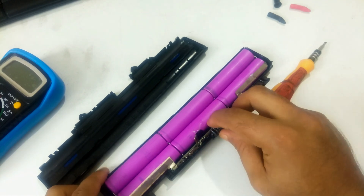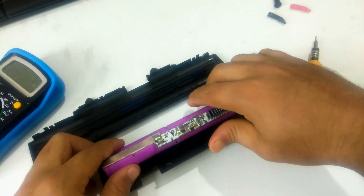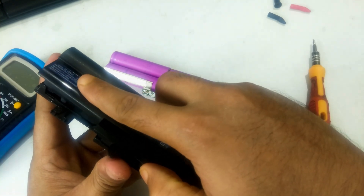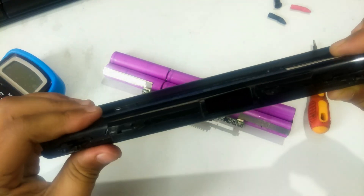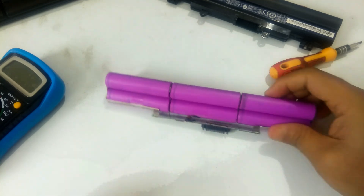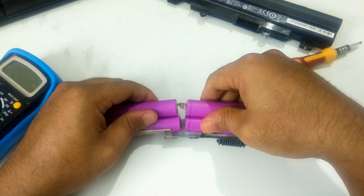Once you separate the entire top, carefully lift the circuit board attached to the cells from the battery tray. Now gently separate the three pairs of cells so that you can measure them separately.